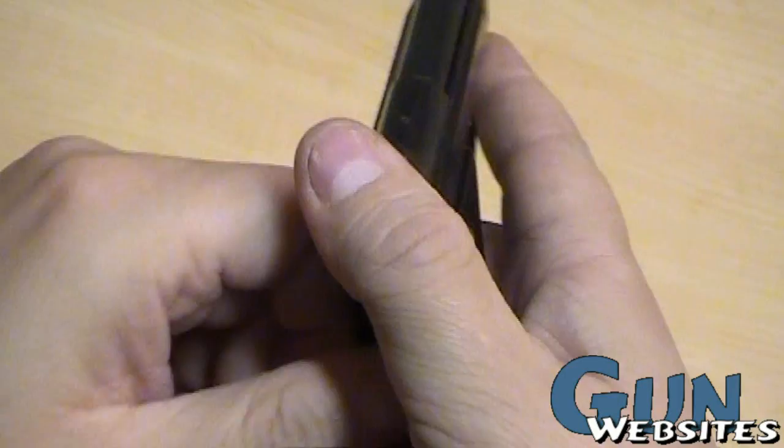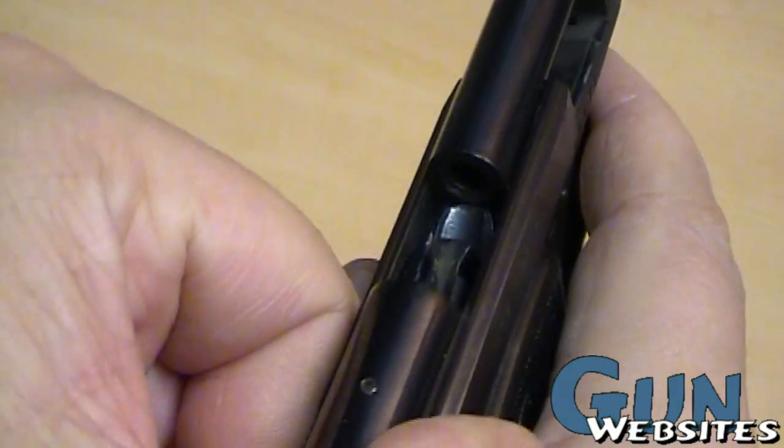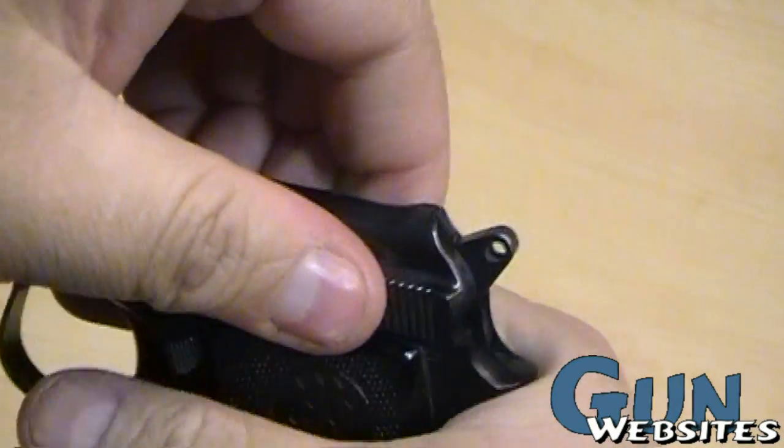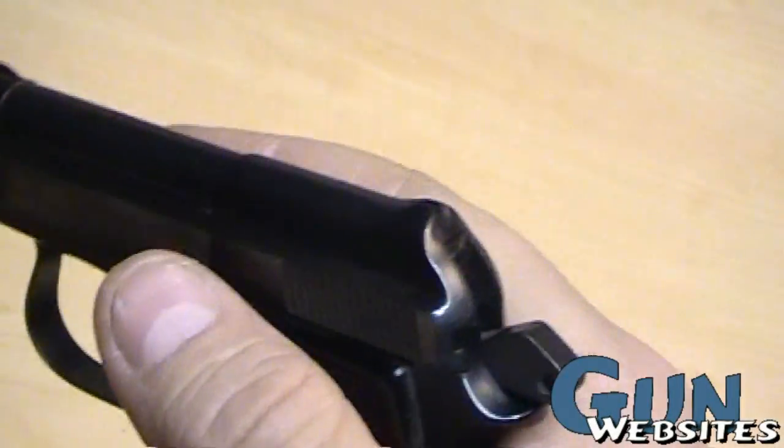Without taking the hammer back, let's check this one out. With the hammer down, it takes quite a bit of work to get that slide back — quite a bit of work.